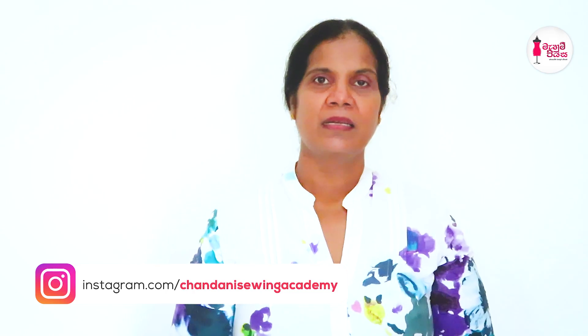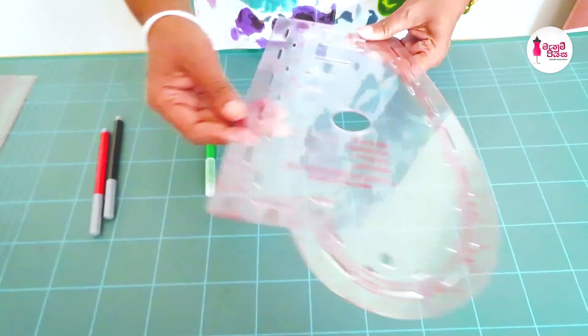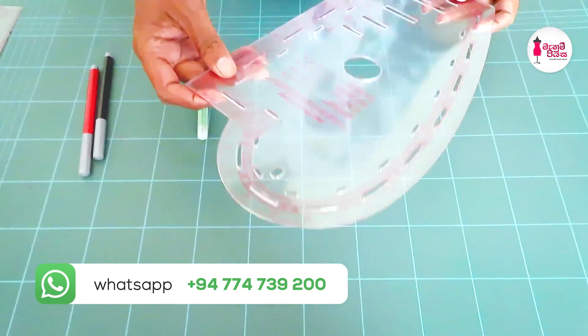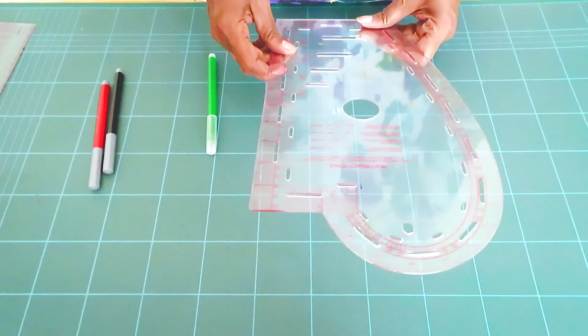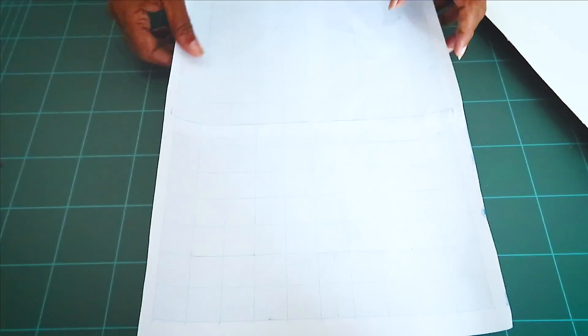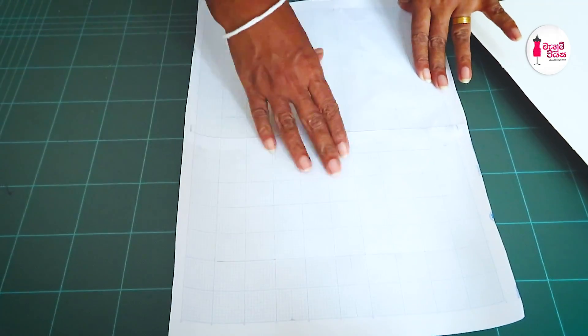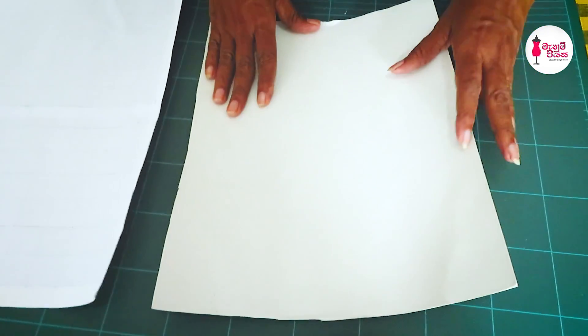When you start the work, you can use a lot of the tools. We have to use a lot of tools. We are using tools to make a piece of paper. These pieces are straightforward. We also have a piece of paper and so on.